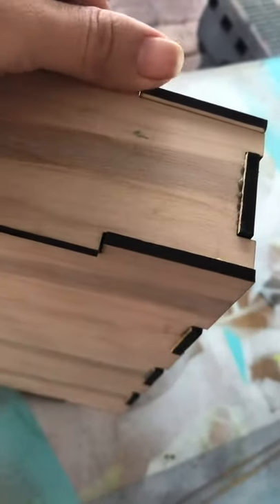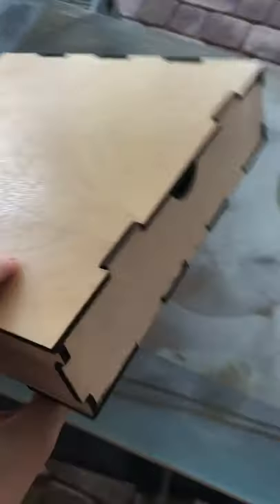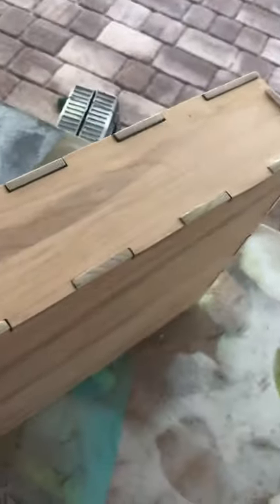Now that everything's dry, I like to go ahead and sand all of the edges — it makes it much smoother and gets rid of any glue that has spilled. I don't care too much when the glue spills over on the outside because it sands off, but I don't like those really dark edges. I sand every edge so it feels nice and smooth when you run your fingertips along it. Now the last thing I'm going to do is throw a clear coat of lacquer over it, let it dry, and get to engraving my embellishment on the top of the box.